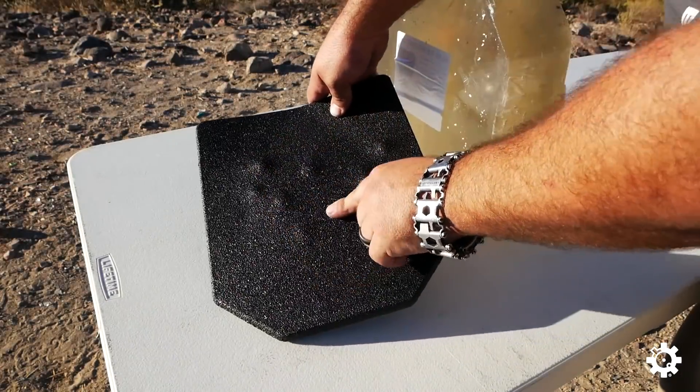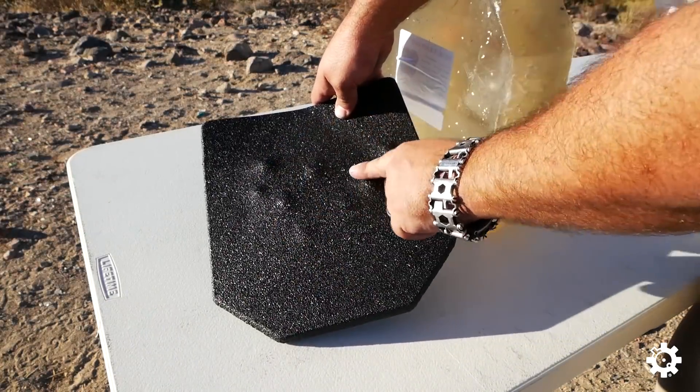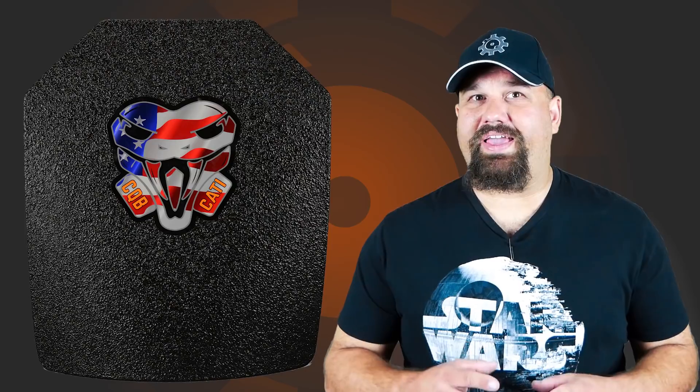Again, dents and no perforations. So that was very unfair. The velocities were well in excess of what you would expect level 3A to stop and they would certainly perforate any soft 3A. Again, all the rounds were contained. All the rounds were stopped. There was very little back face deformation and no fragmentation escaped the plate. Virtually perfect performance and it's certainly living up to its title of being 3A plus.